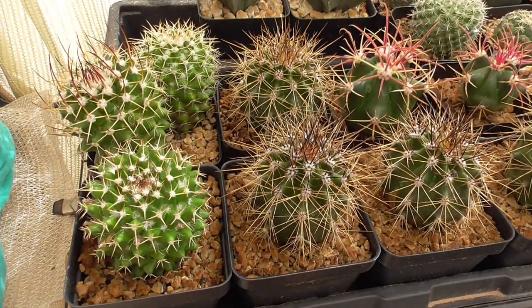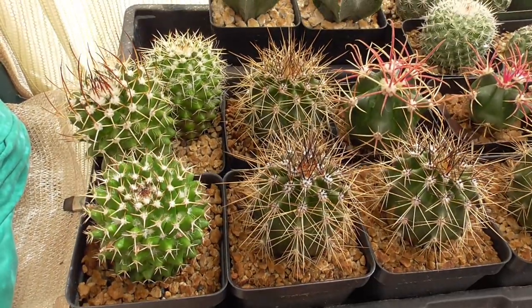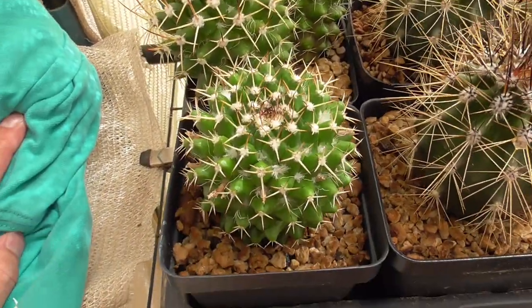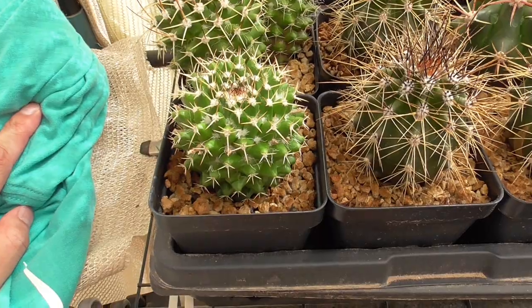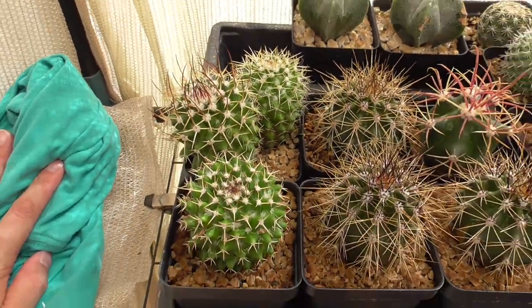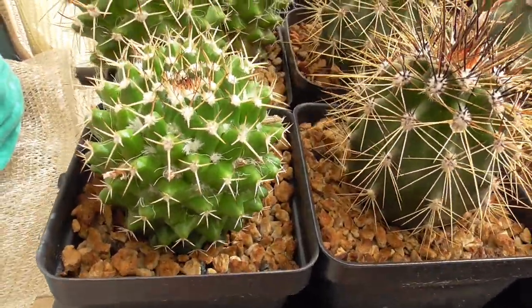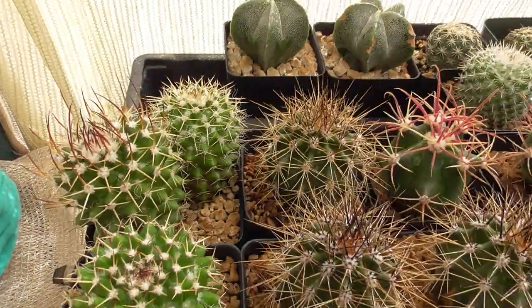These are Mammillaria nehipensis where I got the seed from my own plant. They have been pretty easy to grow — they grow relatively quickly for cactus, at least amongst the different types of species and genera that I have been growing. And look at them, they're doing great. I gifted one of these to my brother.